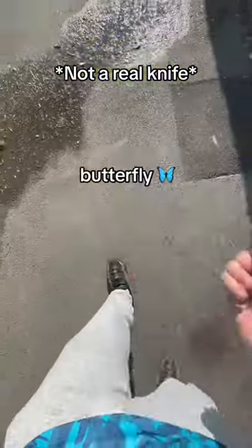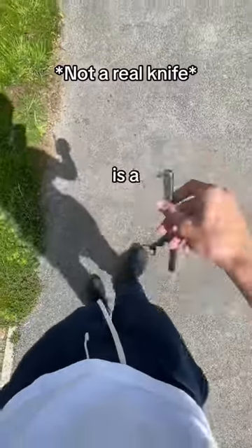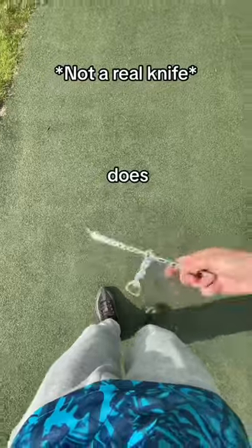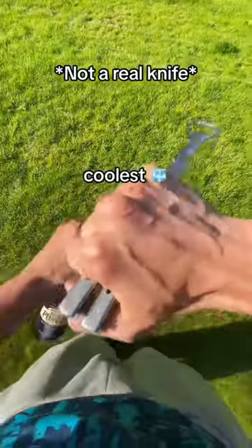This is why you shouldn't use a regular butterfly knife, but I have a solution that no one else would ever suggest. This is a balisong trainer, but it's not like any regular trainer — not only does it make it impossible to slit your paws, but it also comes built in with the world's coolest bottle opener.